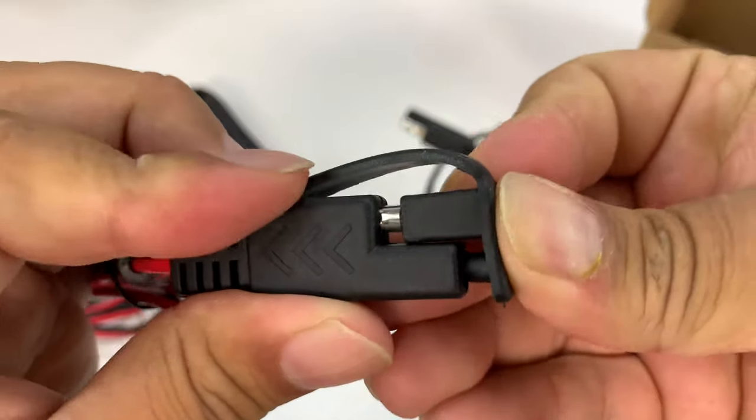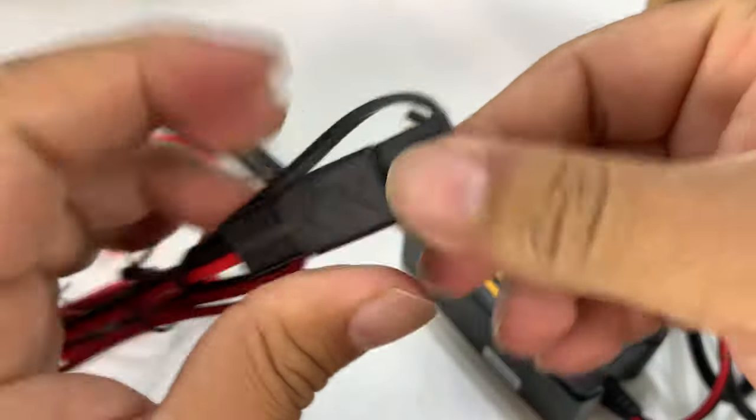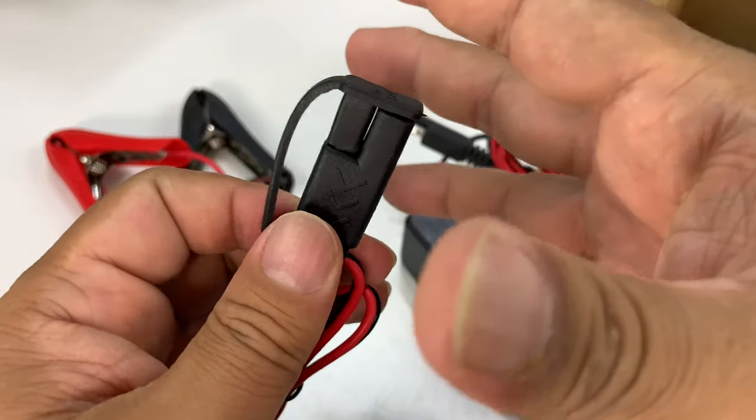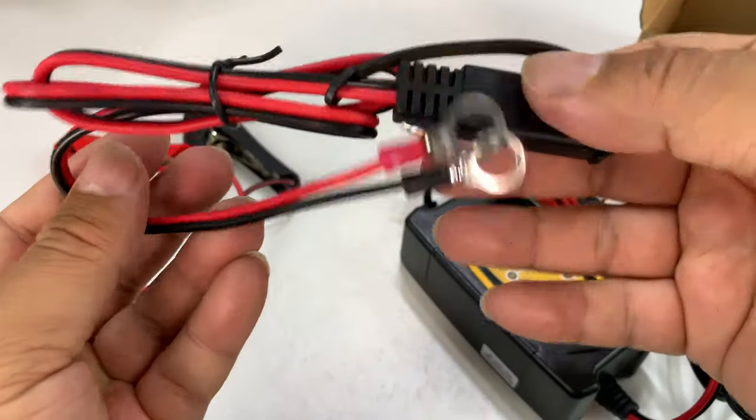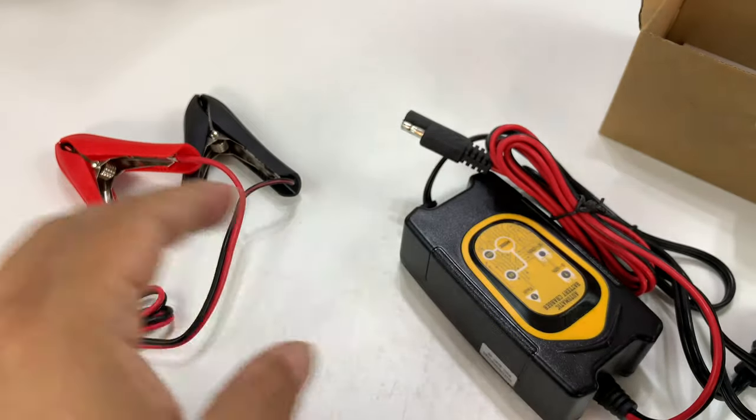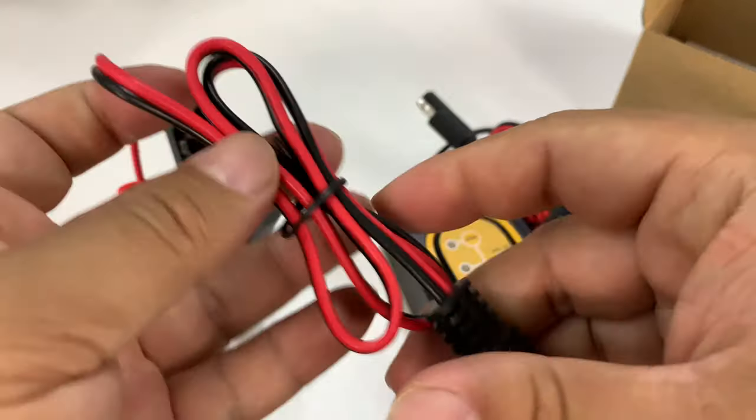Now, this is great if you have a trunk-mounted battery, but if it's under the hood and it's going to be exposed to the elements or water on the road, things like that, I probably wouldn't use this. I would use the alligator clips, which is what I'm going to do.